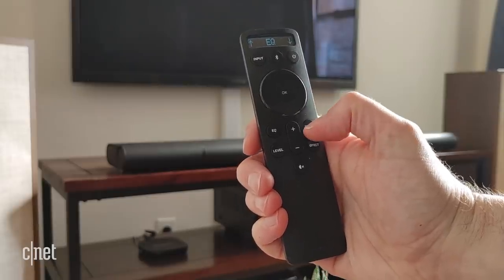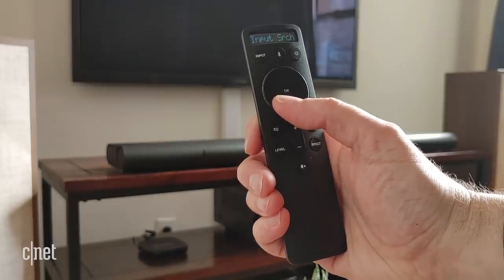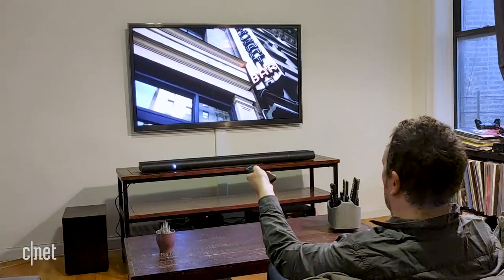The remote control comes with a screen and it's the main way you'll interact with the Elevate. There's a bunch of buttons on it which will help you to set up the system, but there's no auto-calibration mode. An on-screen display would help make this easier, but that would also add to the cost.